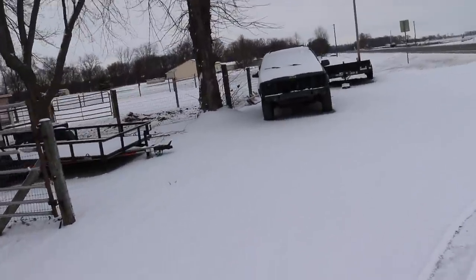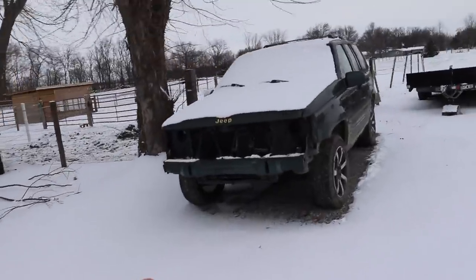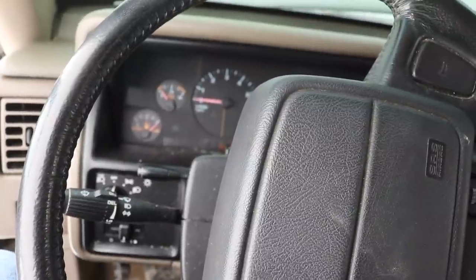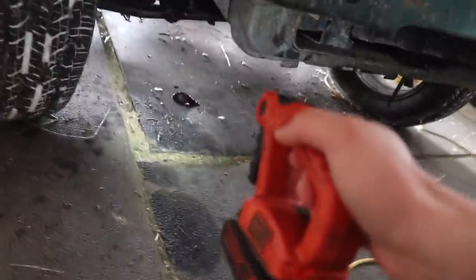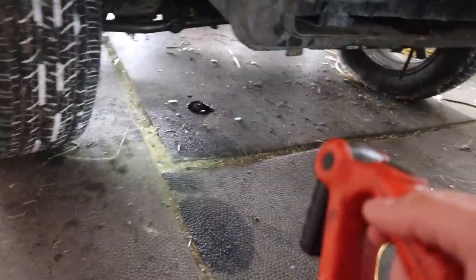We got a lot of big things to take care of today. The first thing is this has a major transmission fluid leak that we need to fix. As you can see down below here, we are losing transmission fluid at a rapid rate, and therefore it is not wanting to shift gears anymore.